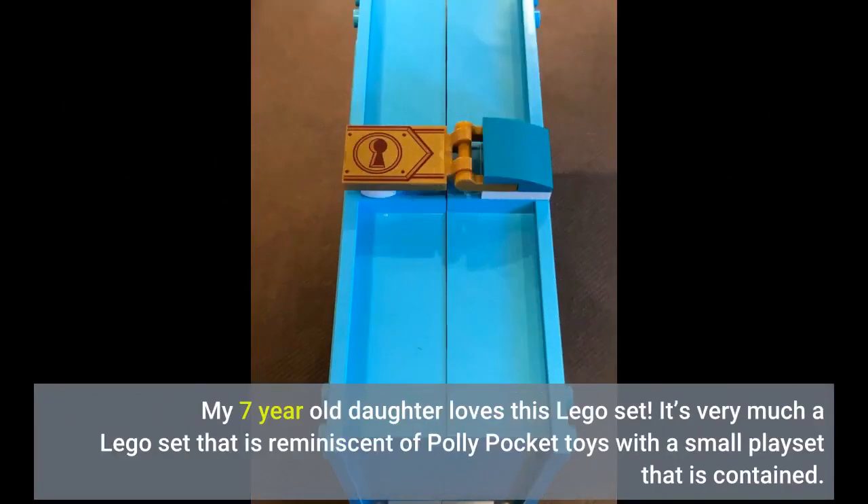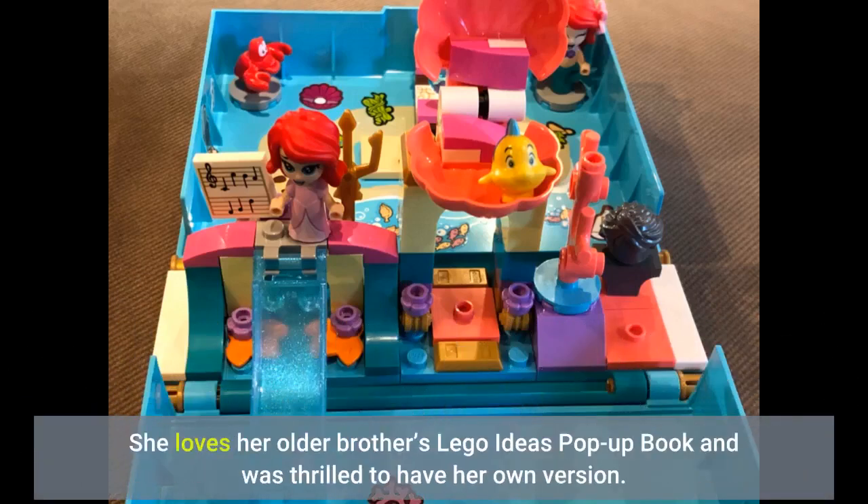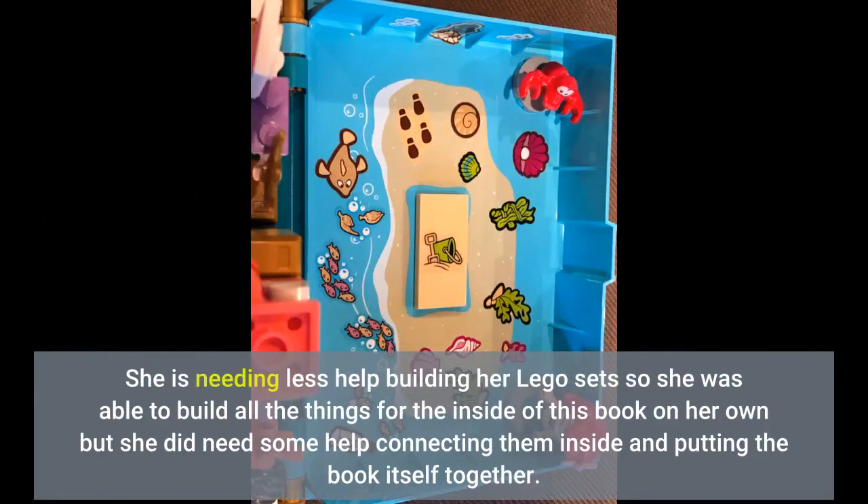My 7-year-old daughter loves this Lego set. It's very much a Lego set that is reminiscent of Polly Pocket toys with a small contained play set. She loves her older brother's Lego Ideas pop-up book and was thrilled to have her own version. She is needing less help building her Lego sets, so she was able to build all the things for the inside of this book on her own, but she did need some help connecting them inside and putting the book itself together.